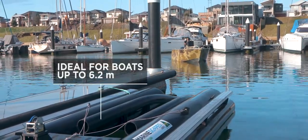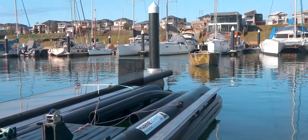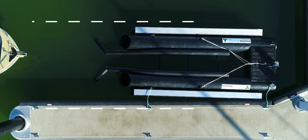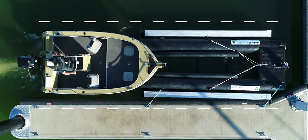For boats up to 6.2 metres, docking your boat with the dry berth water trailer is simple. There are no pumps or power required. Enter the float gently, just the way you would with a normal boat trailer.